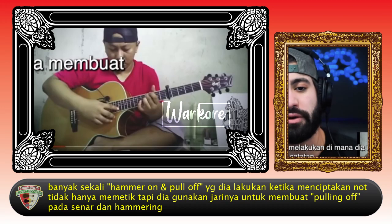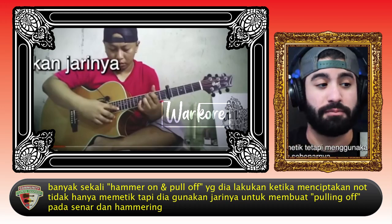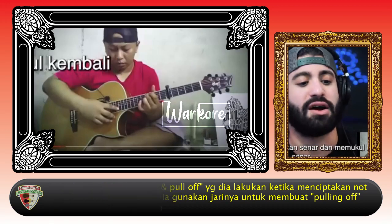So many hammer-ons and pull-offs that he's doing — where he's creating notes not just by picking, but using his actual fingers to create the pulling off of the strings and hammering back on the strings.